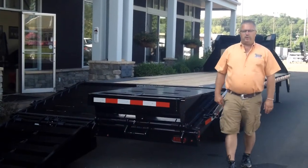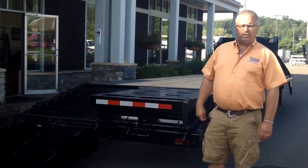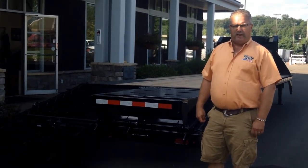Hi, this is Mike from the Trailer Depot doing a video today on a SureTrak. This is a deck over gooseneck trailer. This particular one's a 20 plus 5 — 20 on the flat, 5 on the beaver tail.